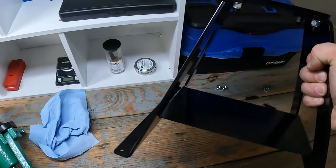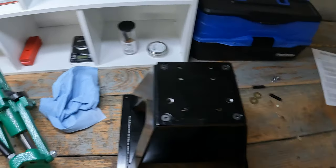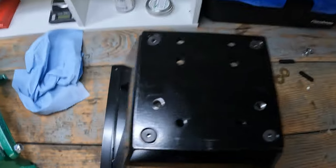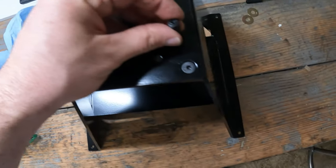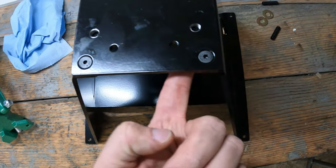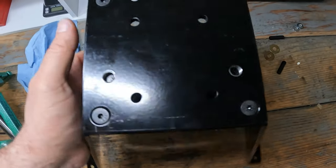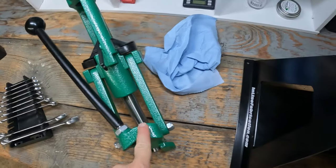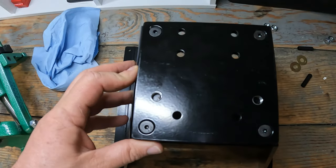I got the inline fabrications mount put together. I'm going to have to drill out holes right here and here. It's got the holes ready to go and it even has these bolts for it, but this piece blocks it, which is kind of crazy. You'd think that since I literally bought this and it was designed for the Rock Chucker, I wouldn't have to drill holes. But I guess I'm going to have to.